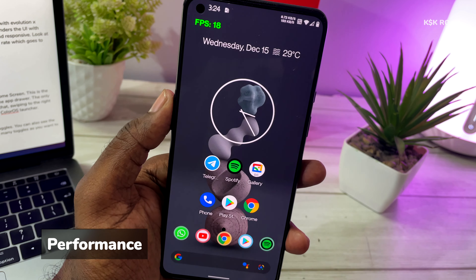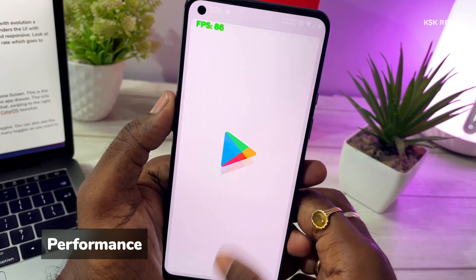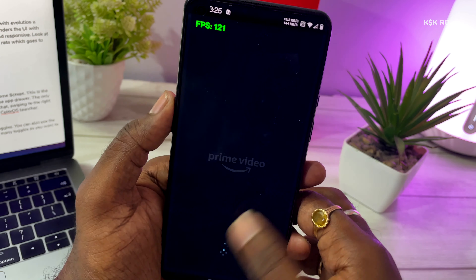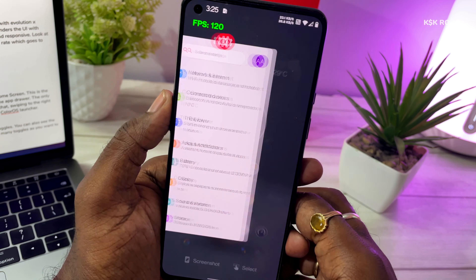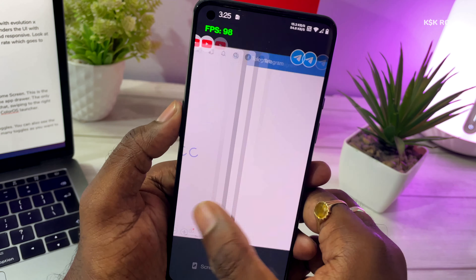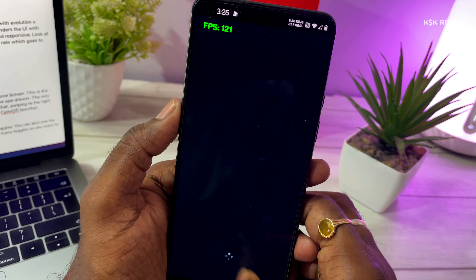Let's get straight into the performance. I don't have words to describe the OnePlus 9's performance with Evolution X custom ROM. It's very smooth with zero percent lag noticed so far. The Snapdragon 888 is in full power mode and renders the user interface with zero latency. This indeed feels like the OnePlus 9 is on steroids — it's super fast and responsive.